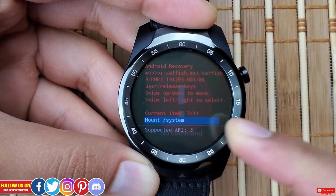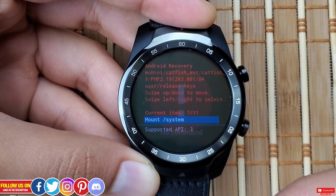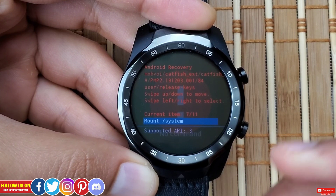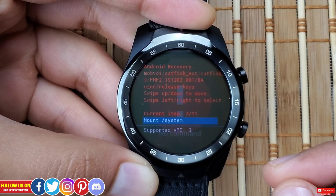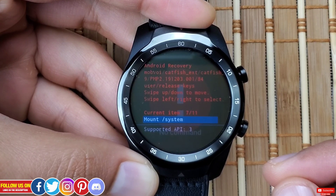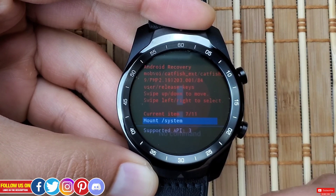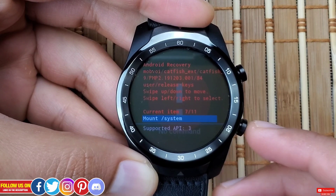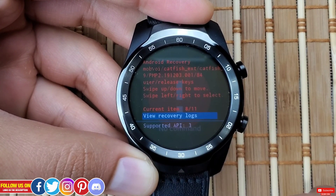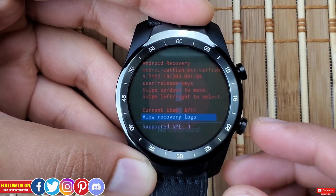Next is Mount System, which is more of an engineering or development function — it simply mounts the file system. This would only be relevant for an unlocked device to allow access to the file system for additional testing. Since the bootloader showed the device status as Locked, we likely won't be able to mount the system. Next is View Recovery Logs, which allows viewing system logs like software updates.